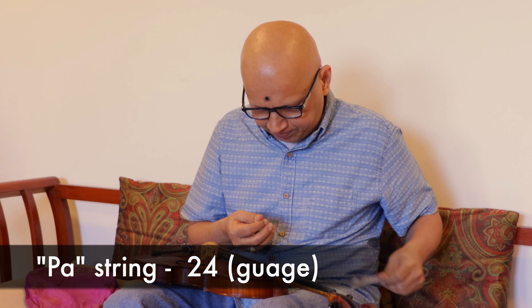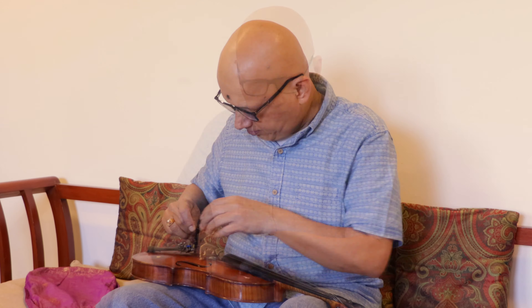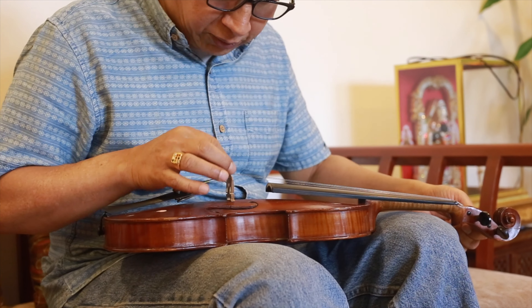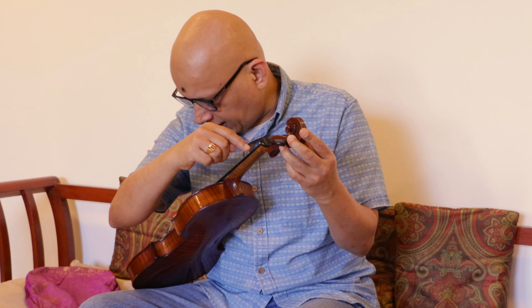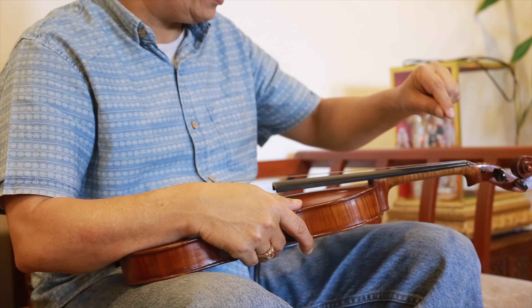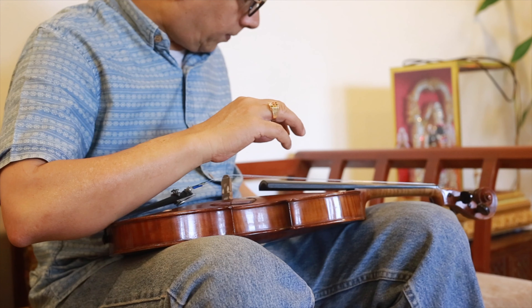Now we take the next strings — the lower octave Pa and Sa. The lower octave Pa string should be on the opposite side. We fix the Pa string onto the lower tuning key and Sa onto the upper tuning key. On the left-hand side we do the opposite: Pa will be on the upper left-hand side tuning key and Sa on the lower tuning key.